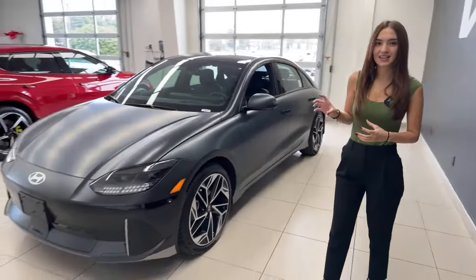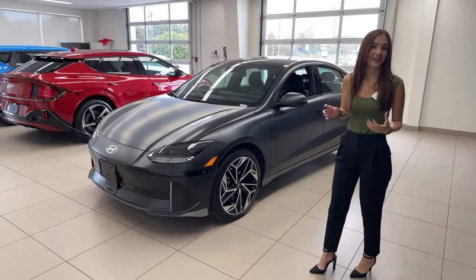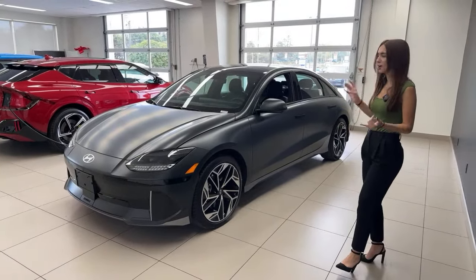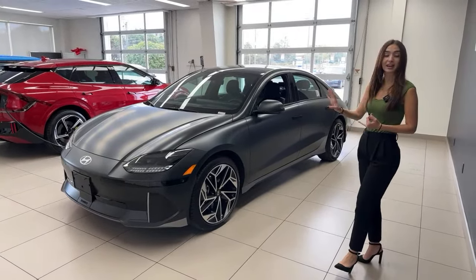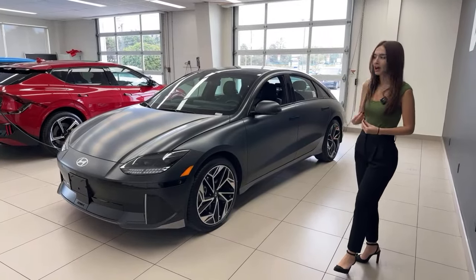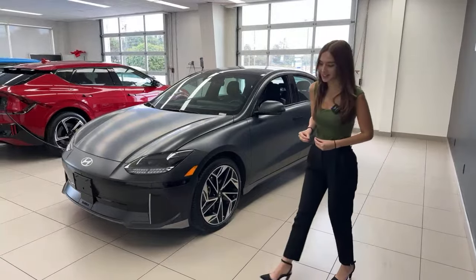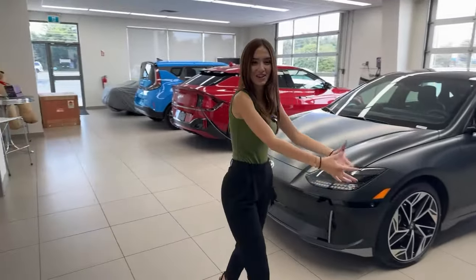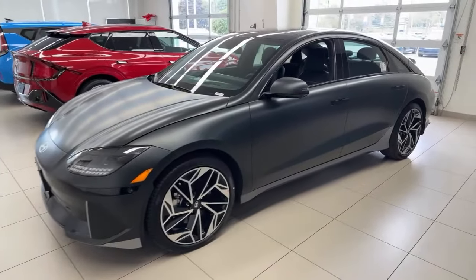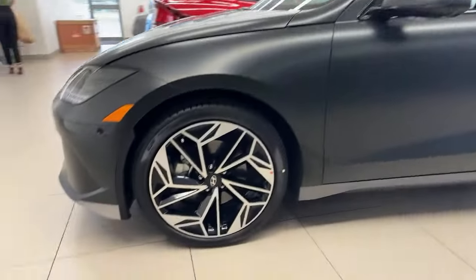The IONIQ 6 is unlike any Hyundai electric vehicle we've seen before. It's very distinct looking — it's got amazing styling, both in the interior and the exterior. On top of that, it's got unbeatable performance and outstanding technology. So I just realized I didn't grab the key. I'll have Mike show the exterior while I do that, and then I'm going to show you my first notable feature included in the Ultimate Package — Remote Smart Park Assist.